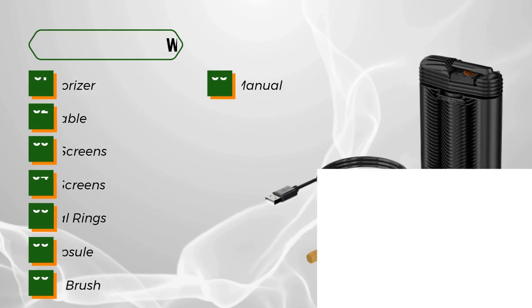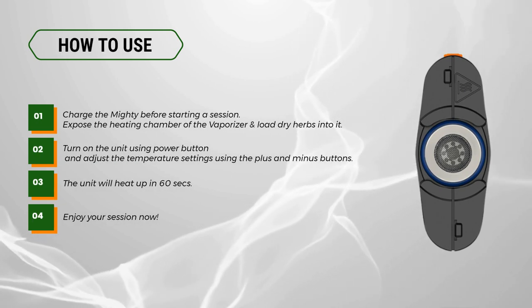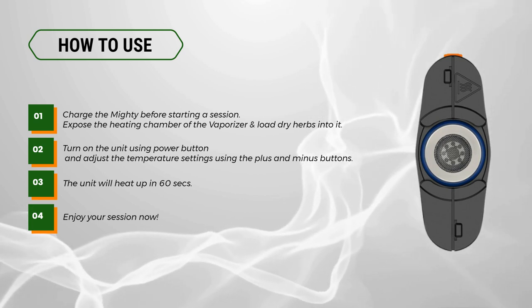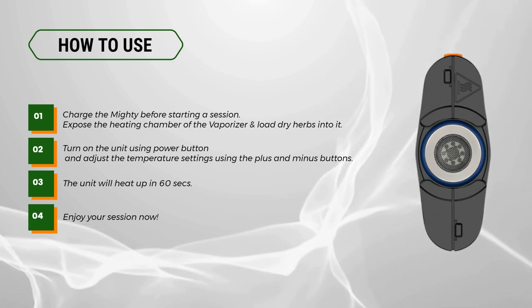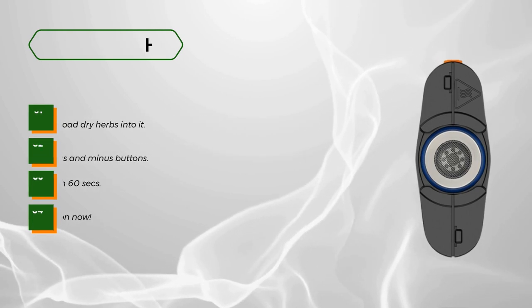An instruction manual is also included. How to use: charge the MYD Plus before starting a session. Expose the heating chamber and load dry herbs into it. Turn on the unit using the power button and adjust the temperature settings using the plus and minus buttons. The unit will heat up in 60 seconds — enjoy your session.